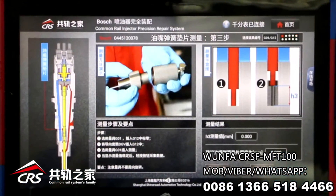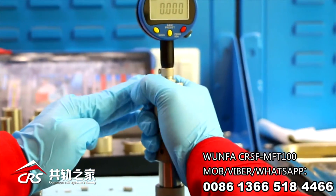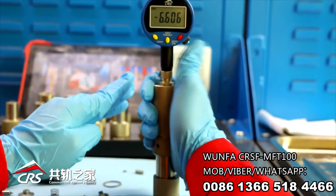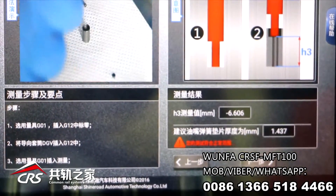Third step: measure DGV sleeve height. Choose G01, set 0 on G12, put DGV into G12, and automatically connect the value by pressing the data connecting button. The app will calculate the thickness of the nozzle spring shim — choose the right shim accordingly.